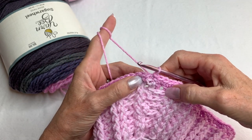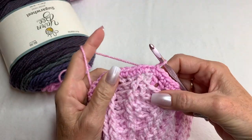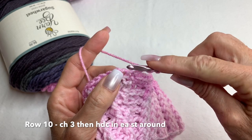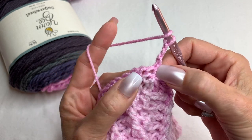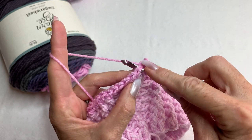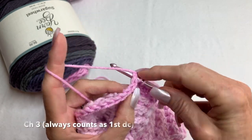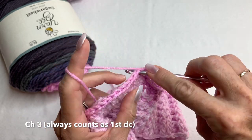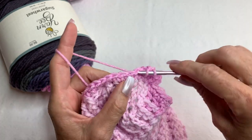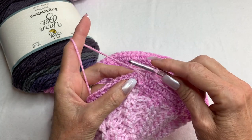Chain three, then half double crochet in every stitch all the way around. Yarn over, go into the first space with a half double crochet, and just half double crochet in every stitch around. I'll meet you at the beginning of the chain three.